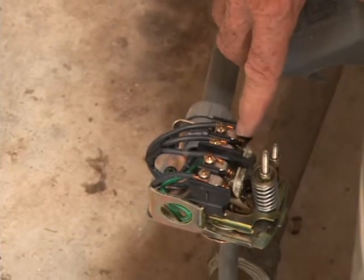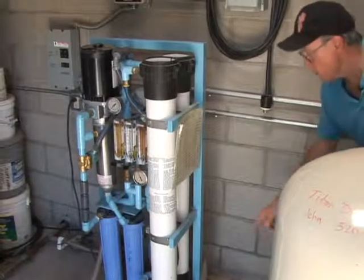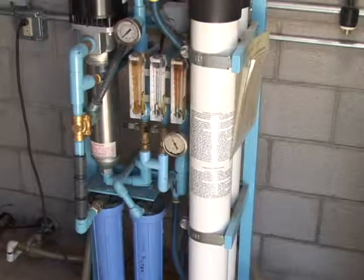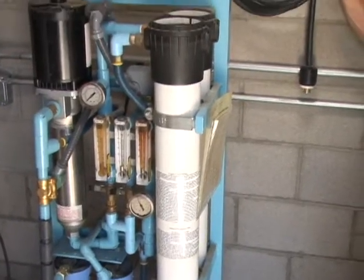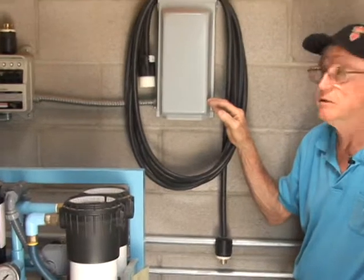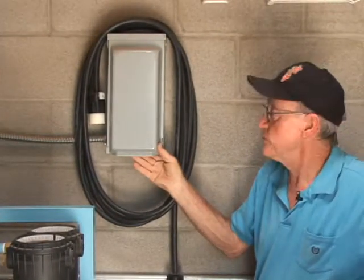The well's operation is controlled by this pressure switch, which turns it on and off at different pressure settings. From here, the water goes into this reverse osmosis filtering system and then goes on to the house. This customer has an additional add-on device that enables them to run their water well system off a portable generator in the case that the electricity goes off.